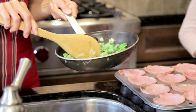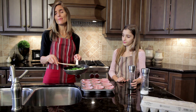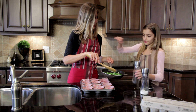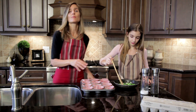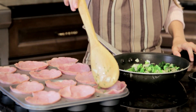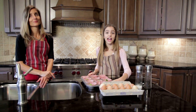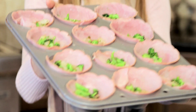We've lightly sautéed our veggies. Now, we used onion and broccoli, but you can use whatever you like — maybe you like red pepper, maybe you like mushrooms. Whatever it is that you like, go ahead and use. What we're going to do now is add just a little bit, maybe a teaspoon of this mixture into each of the cups, and we're going to divide this evenly amongst our ham cups. As you can see, we have divided the vegetable mixture into all the hams.